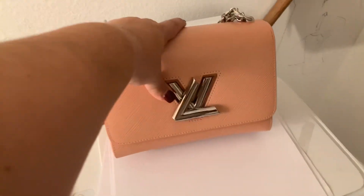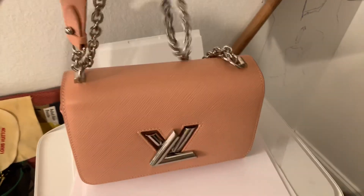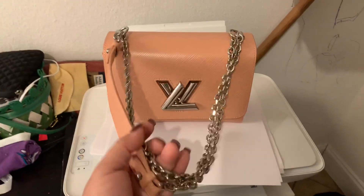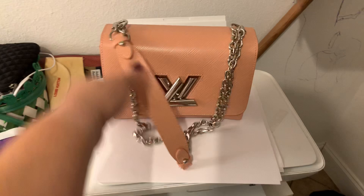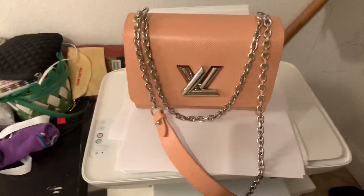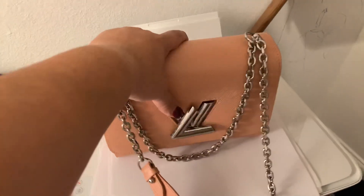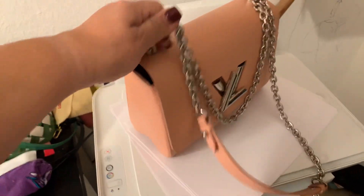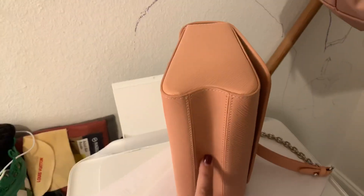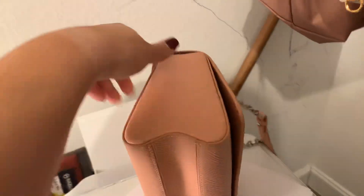This is the Twist in the MM size and she's gorgeous. I love the hardware. I am a silver hardware girl, so I saw this hardware and I do really like it. I am very surprised by this bag — it fits way more than I thought it would. A lot of people talk about the reason being the bottom shape, and something about that does help to provide more room.